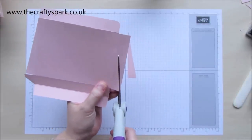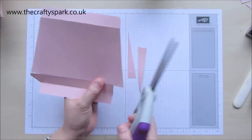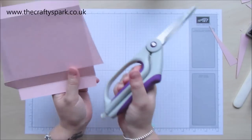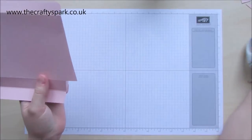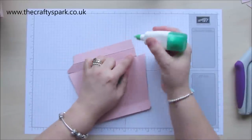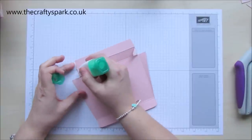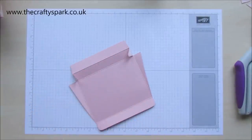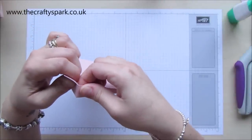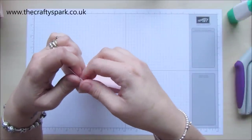I have seen quite a few done where the edges of the box have been left square, but I think for the way I'm doing this box — it's quite girly — I want it to be a bit delicate looking. Maybe if I was doing it for one of my sons I'd do it more square, but for my daughter I want it delicate. You could do it square or at an angle — it's entirely up to you.